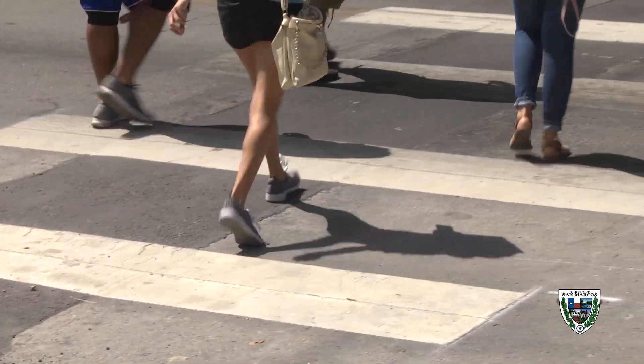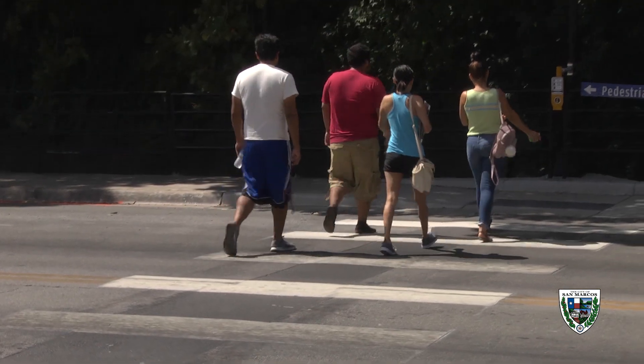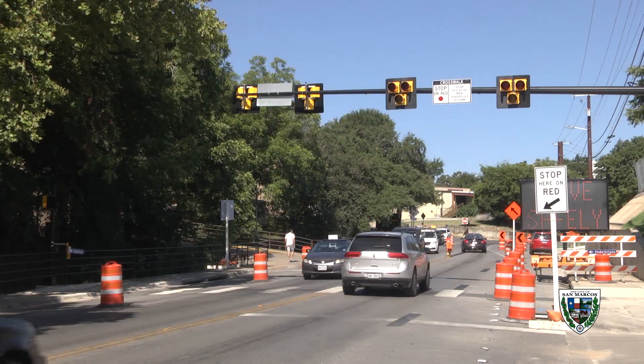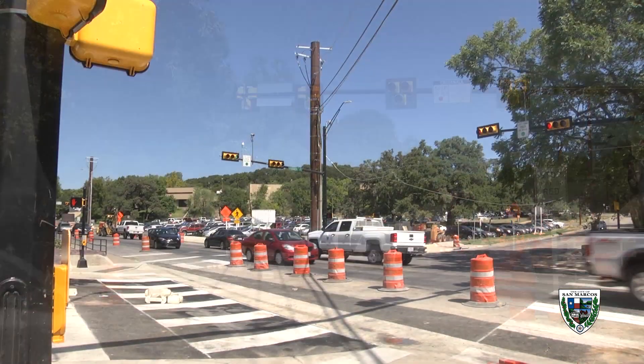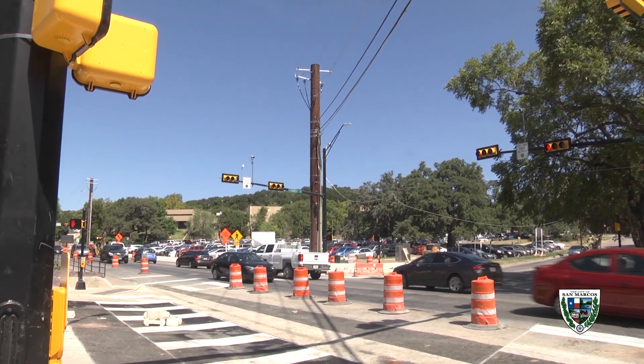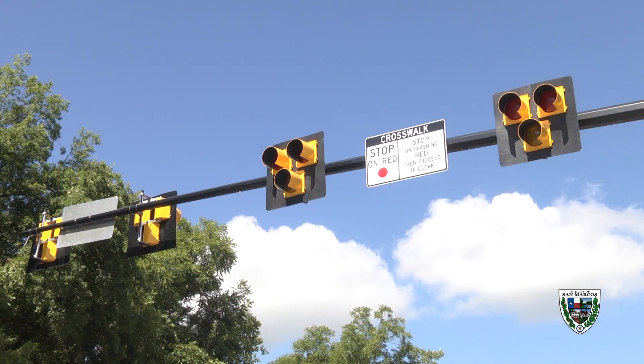We knew that simply adding a crosswalk and signs alone would not provide a sufficient break in the traffic for pedestrians to cross safely. An engineering study deemed this location to not be appropriate for a traditional traffic signal, being so close to the intersection with Pecos Street. So the city took a progressive and proactive approach by installing this Pedestrian Hybrid Beacon.